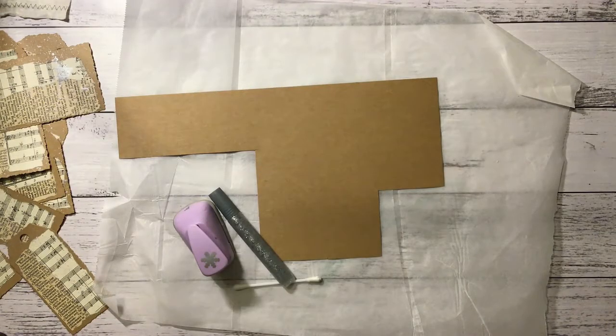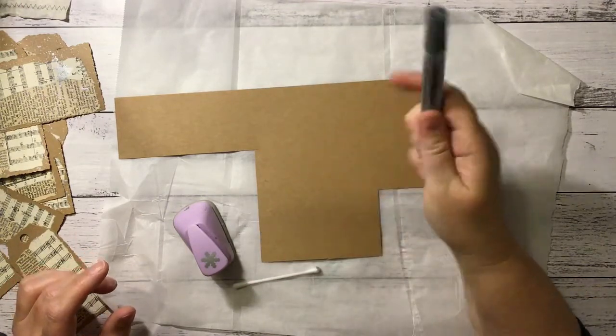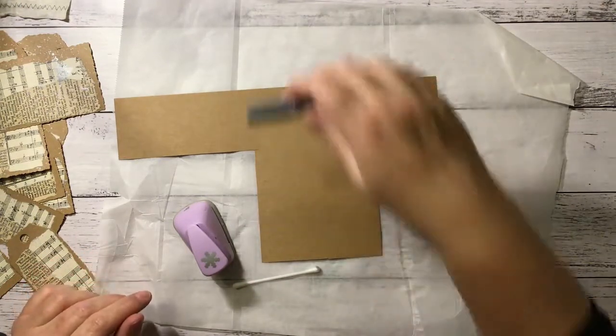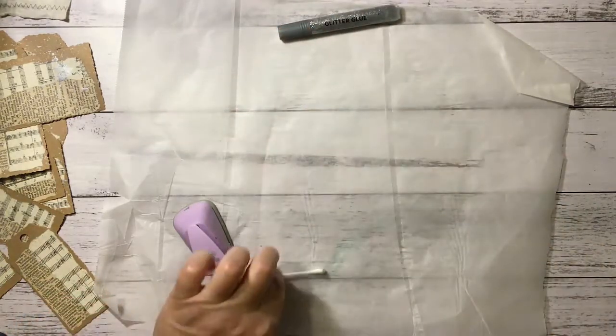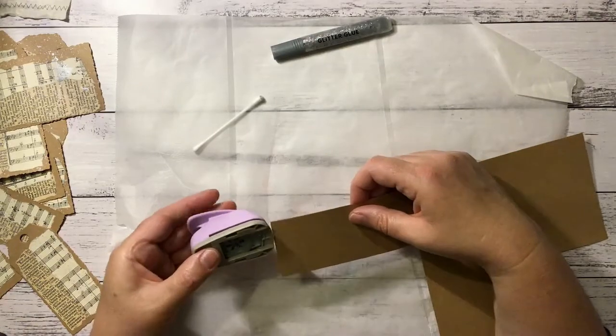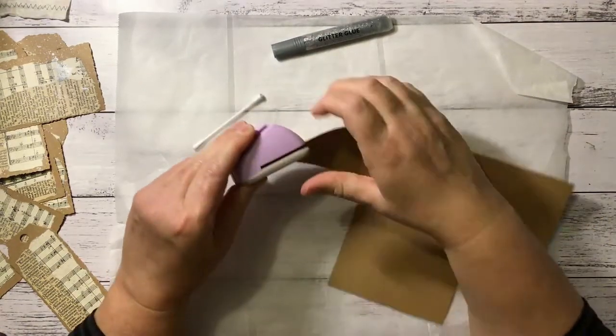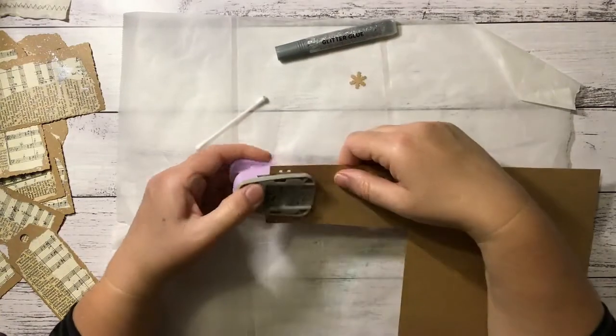Now I'm going to punch out a few snowflakes and put some silver glitter glue on them and let them dry. I might use one or two on my tags — not sure, we'll see how they turn out. I've decided to use craft cardstock for these. I think white would be too bright.